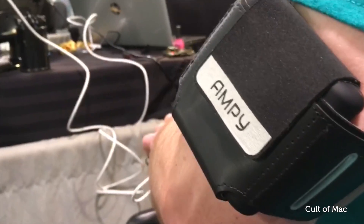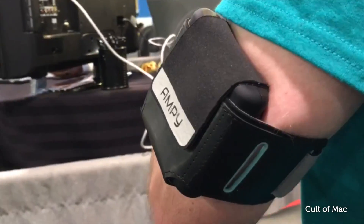Hey guys, Buster here at Cult of Mac with Alexander at the Ampy booth at CES. We are checking out their awesome rechargeable battery that you charge with your body instead of an electric outlet. It's very green friendly if you need a way to recharge your iPhone. So what does it all do?